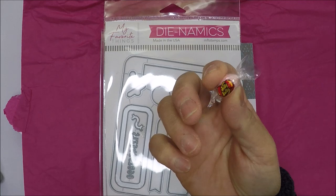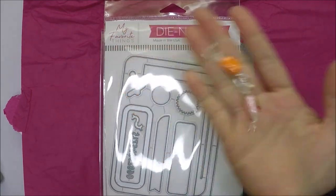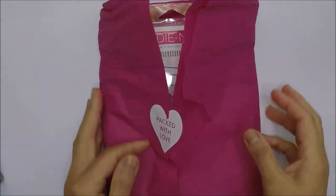They also sent a Jelly Belly with the order. I got two because I ordered twice from them.